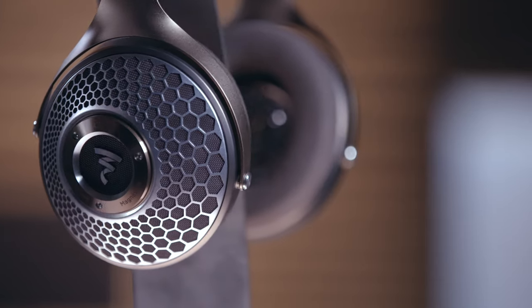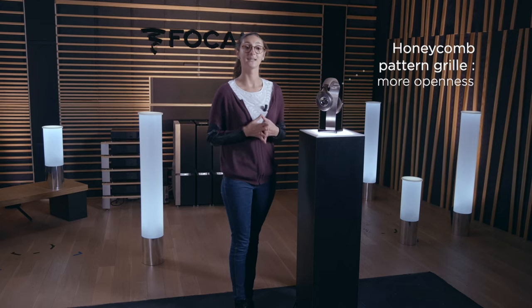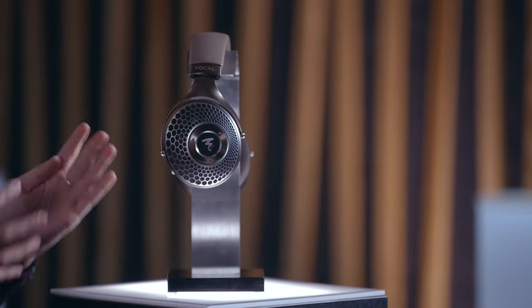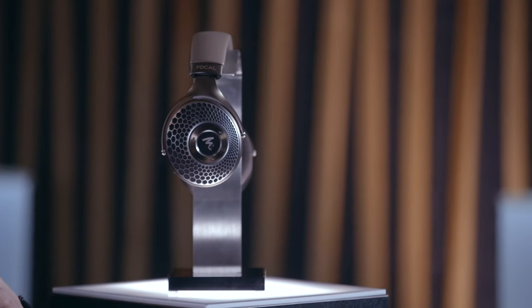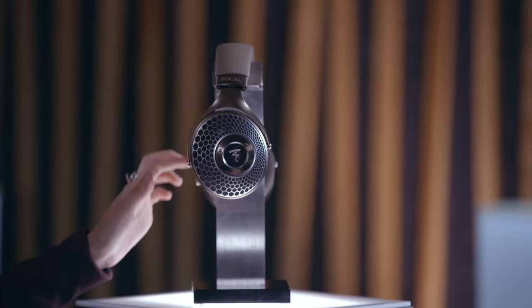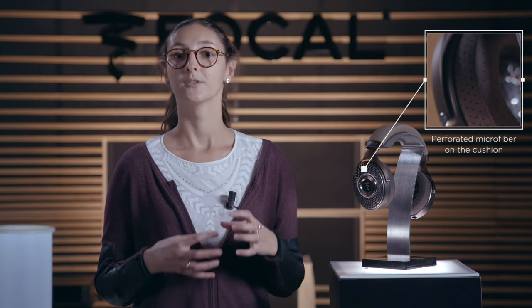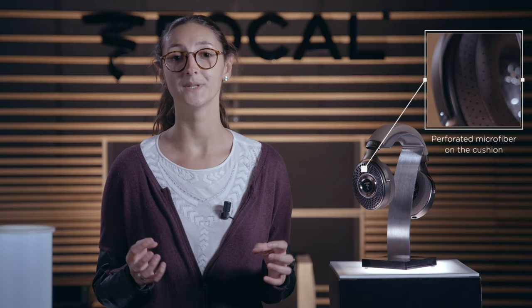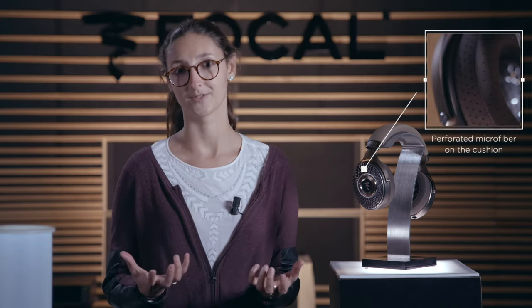The Onycombe pattern is very interesting in terms of design but also for the sound because it is very open. For the Clear MG, we have new colors — a mix of metals and brown colors. We have leather on the headband and microfiber inside the headband and on the cushion. The microfiber on the cushion is perforated in order to be even more open for the sound.